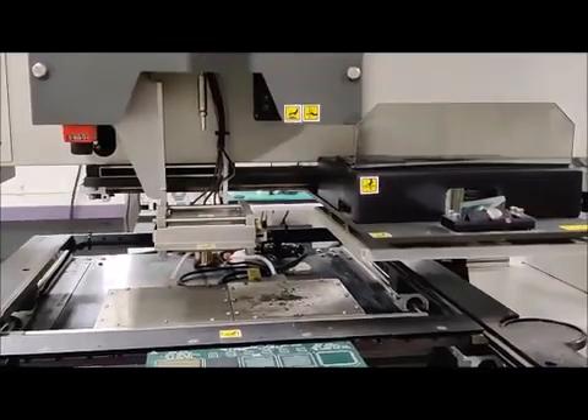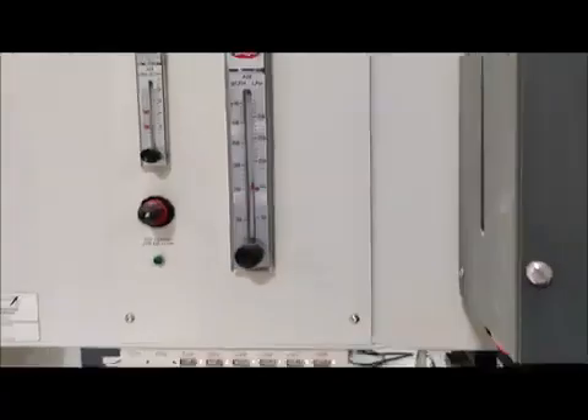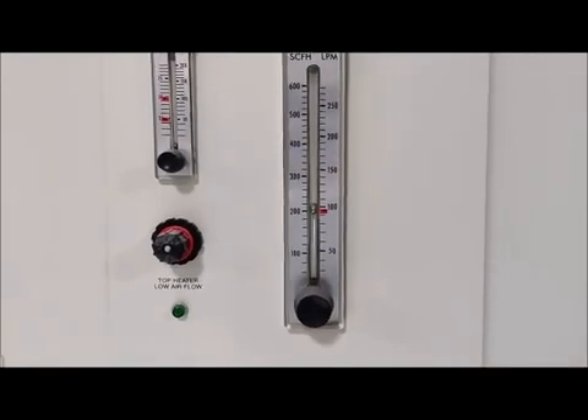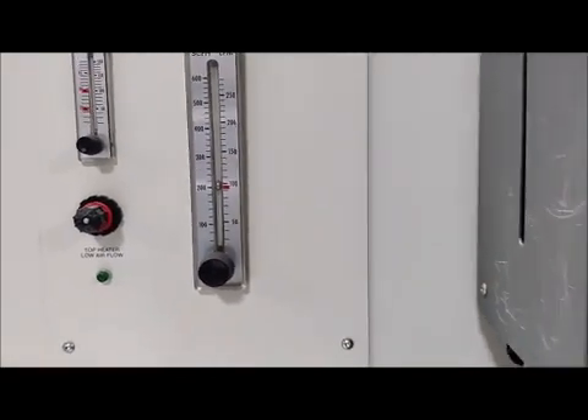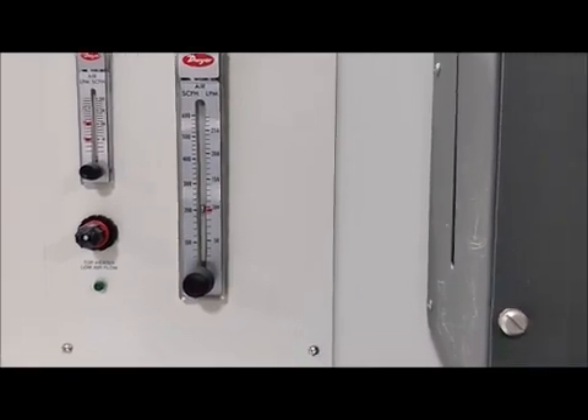We're going to do the bottom heater first. Turning on bottom heater air, and you can see the air is flowing by looking at this flow meter. Then we're going to turn on the bottom heater solid state relay, and that will start the heat.